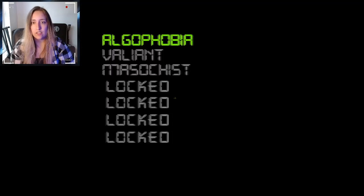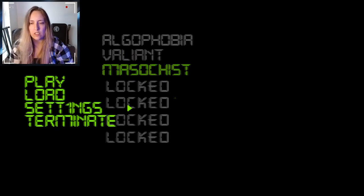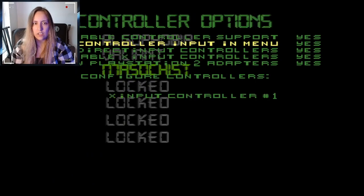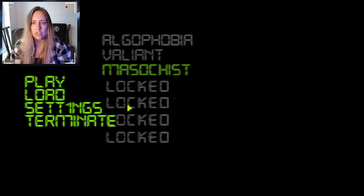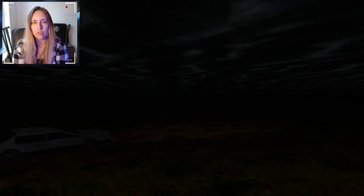Algophobia. Valiant masochist. It won't let me use the keyboard. Hopefully the joystick will work — the controller. It was working in the menu. I don't know why it's not working for that one. But it's like good controller support overall.